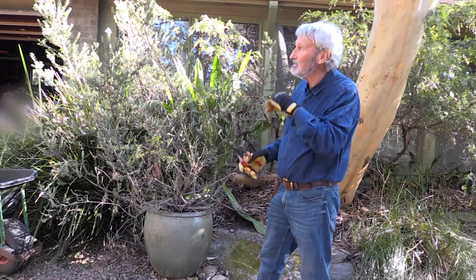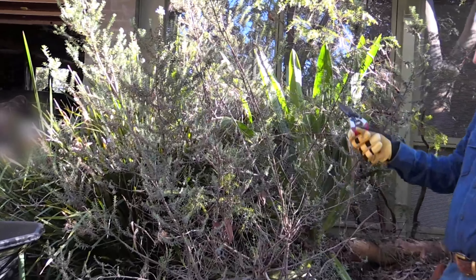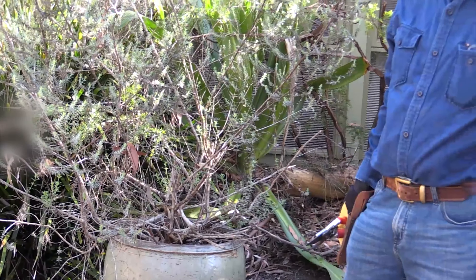Now this is a Westringia — it's a native plant. This particular one has sort of lavender flowers and it grows hideous. You prune it all the time and it still grows gawky and ugly. I don't know that I would ever buy another native Westringia.